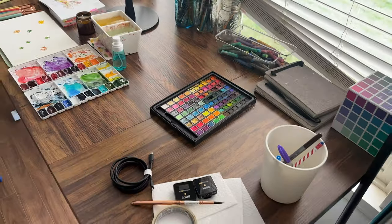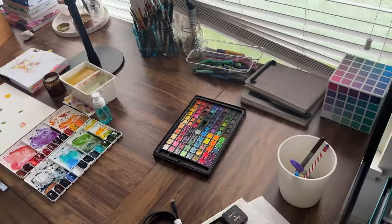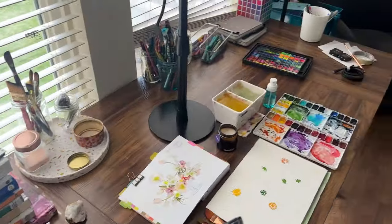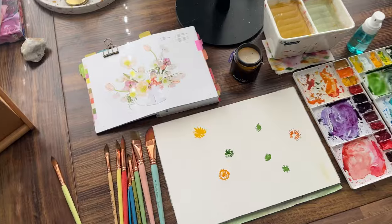People have been commenting on how clean my desk is, so I just wanted to show you - it's not the messiest desk in the world but it has a lot of stuff on it. It's all the things that I'm using right now. When it's crazy and has stuff on it, it means it's being loved.